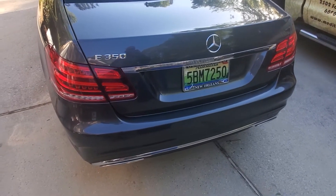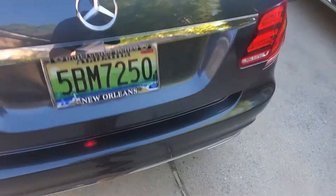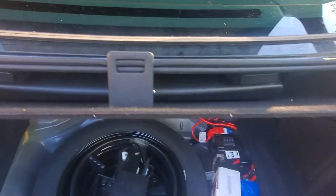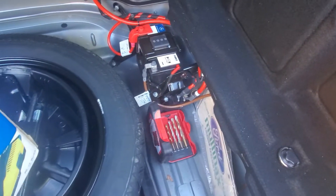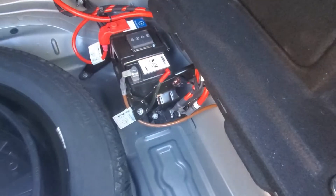On the W212 E-Class, the battery is in the trunk. I'm going to show you where the auxiliary battery is. I have a lot of stuff here, but that is the battery — right there. So all we have to do is replace it with a new battery and I'm going to show you how.